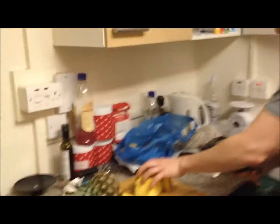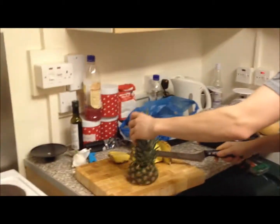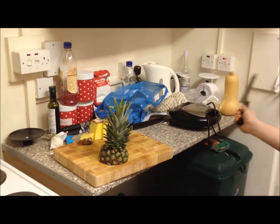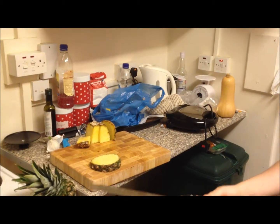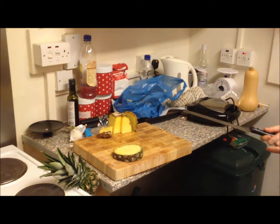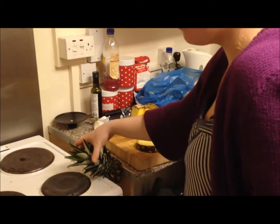That's how you do it. Right. Try to do that. Chop it like that? Yeah. I need the juice to do it. Woo! Pineapple!